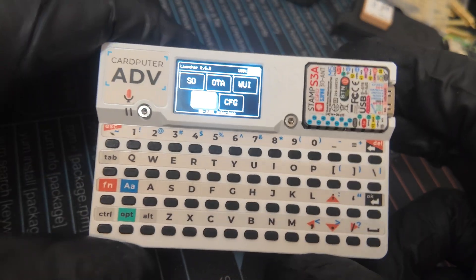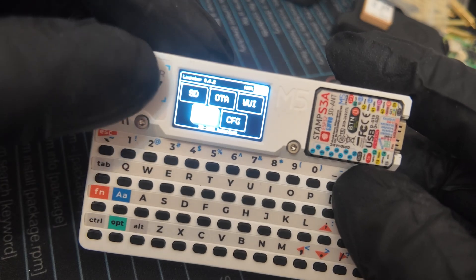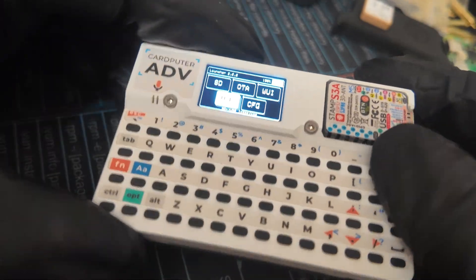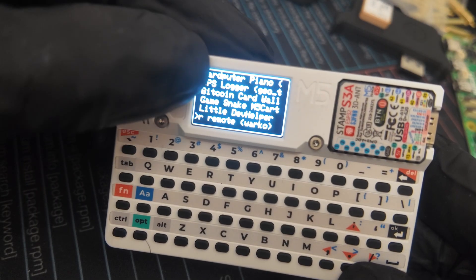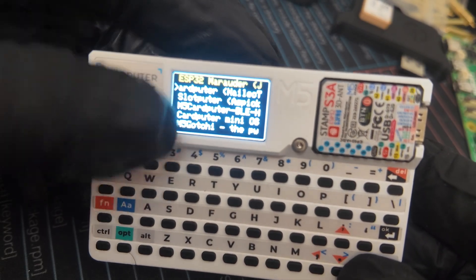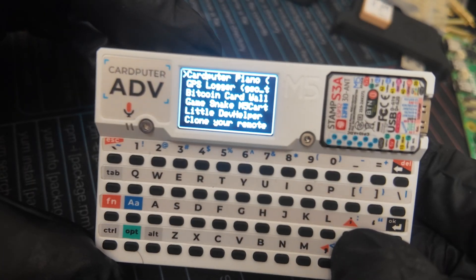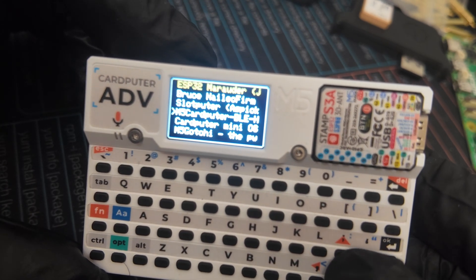When you get your CardPuter, you want to download the M5 Burner app and flash your CardPuter with the launcher firmware. The launcher firmware will allow you to download different custom firmware over the air, save it to your SD card, boot from your SD card, or install straight from your CardPuter, which is a really nice feature. When you're in the launcher firmware, anything that's highlighted means it's compatible with both the CardPuter and the CardPuter ADV. Anything in white means it won't work on your ADV properly, but there's a lot of neat custom firmware you can download straight onto your ADV, such as Just Call Me Coco's Marauder firmware, which we will be downloading right over the air.